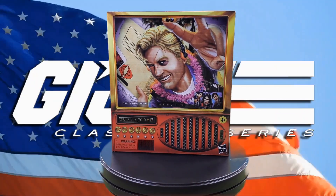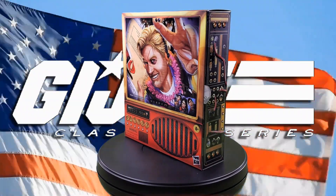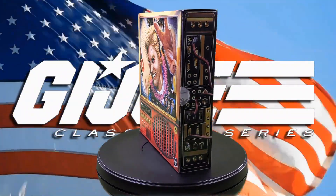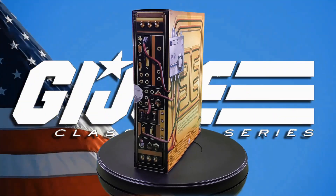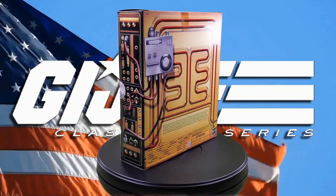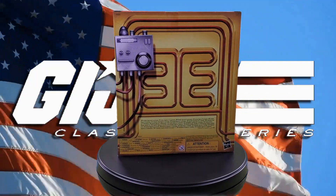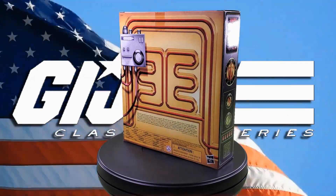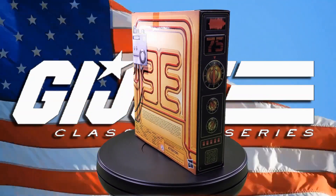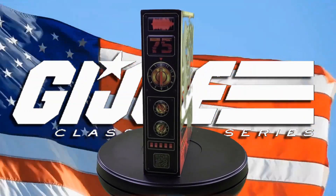Greetings fellow action figure connoisseurs and welcome to another episode of Digital Caveman Presents GI Joe Tuesday. I am your host the Digital Caveman, and today I will be presenting you with the GI Joe Classified Series Hasbro Pulse exclusive PulseCon 2023 exclusive Chuckles. Let's get into it.